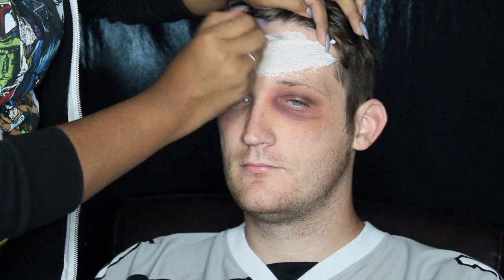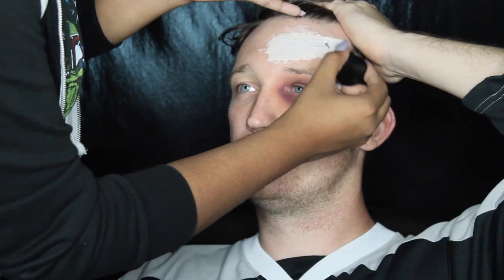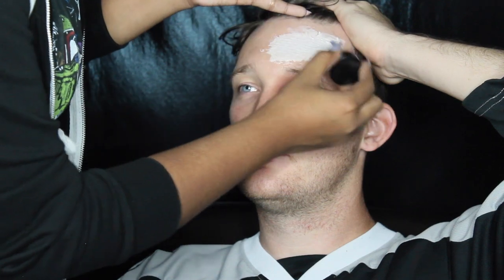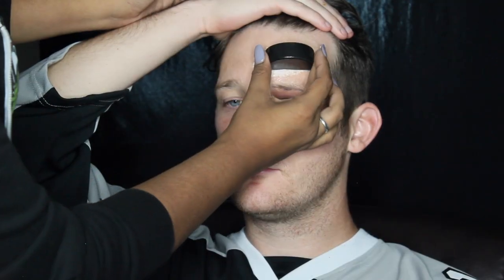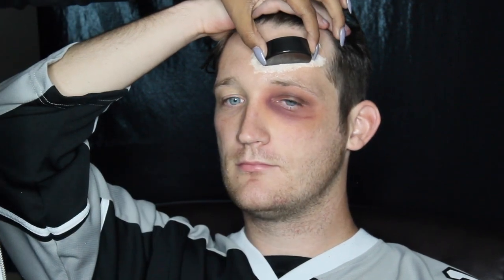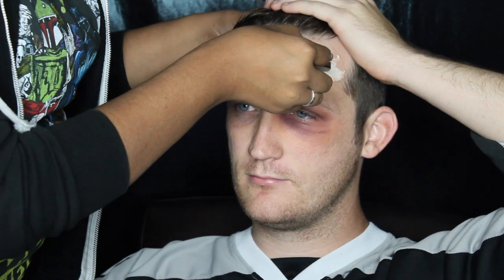I just applied the liquid latex all around the edge of the toilet paper. And once that dried, I already had this hockey puck cut in half and just kind of figured out where we wanted to place it. We ordered these off of Amazon — they're small foam pucks, so they're really easy to cut in half. Then I just cut it underneath the NHL logo and used spirit gum to adhere that on top of the toilet paper that we first set down.